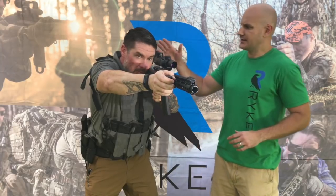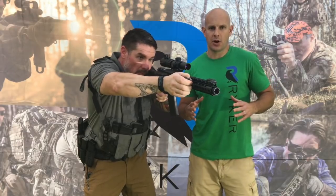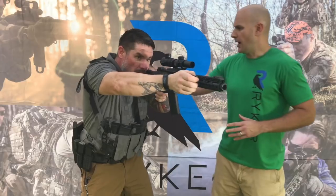So Ron, go ahead and get a sight picture using the fist grip. What you instantly notice is that the fist grip naturally squares your body to target by offsetting that forward support hand. If you look at Ron's head here, it's nice and straight, and this allows you to look out of the center part of your eye and get a very clear sight picture. If you look at his shoulders, you see that they square to the target naturally.